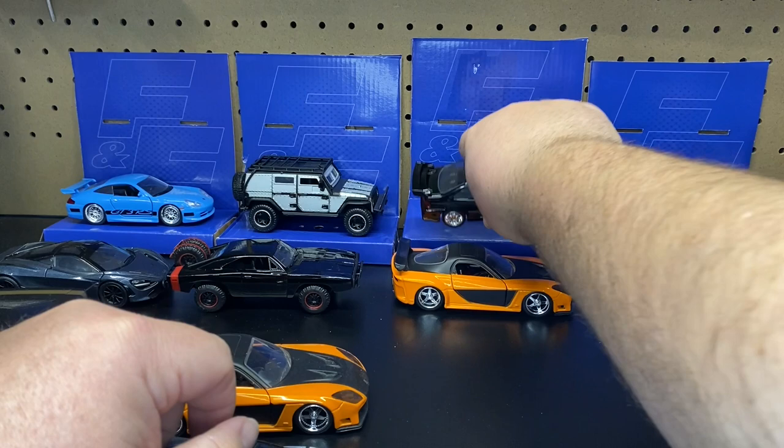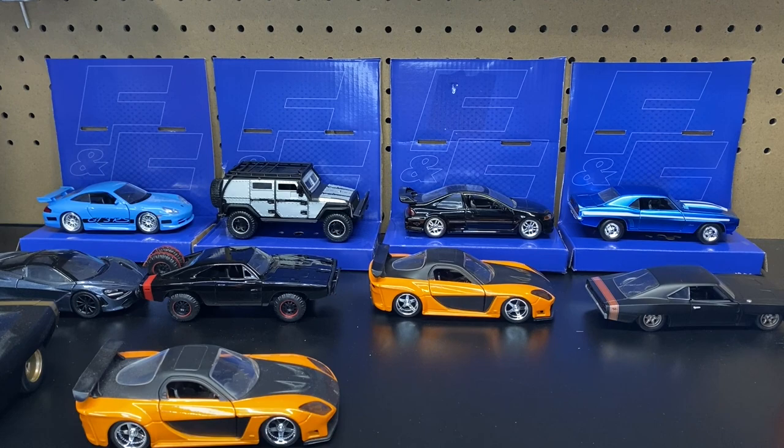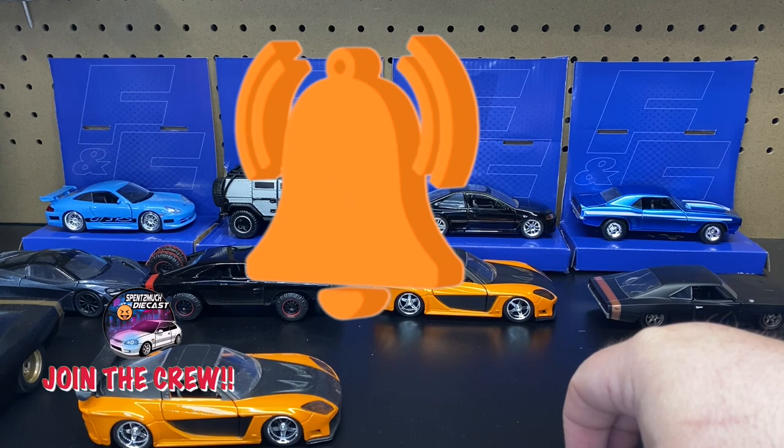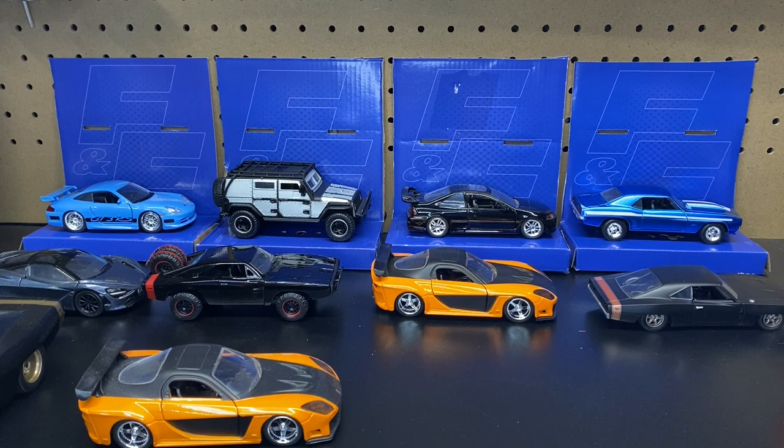Before we get started, I'm going to go through my quick spiel. If you guys haven't already, definitely go ahead and hit that subscribe button so you can join the Spent Too Much Diecast crew. Hit the bell notification so you get notified every time we put up new videos, and give this video a thumbs up. I appreciate all the crew members already out there — we're almost to 5,000 crew members, that's the next goal. Make sure you guys subscribe, share this channel with your friends and family. We do a bunch of unboxings here: Jada, Hot Wheels, Matchbox, all that good stuff. I've got a lot of stuff for you guys this year, more to come next year, and we're talking about getting some merch.